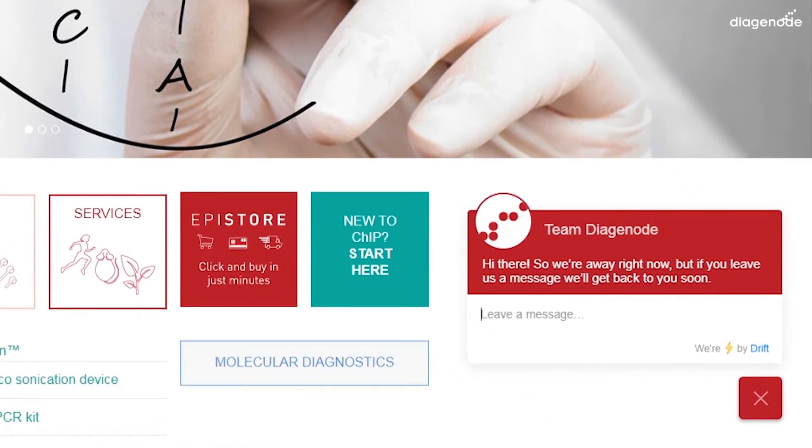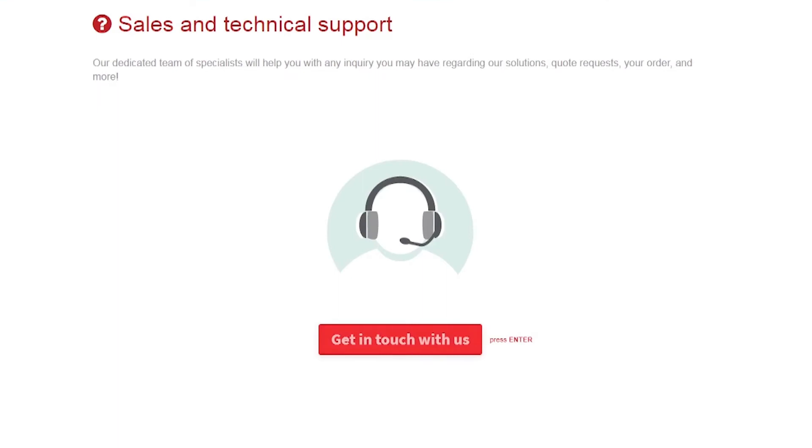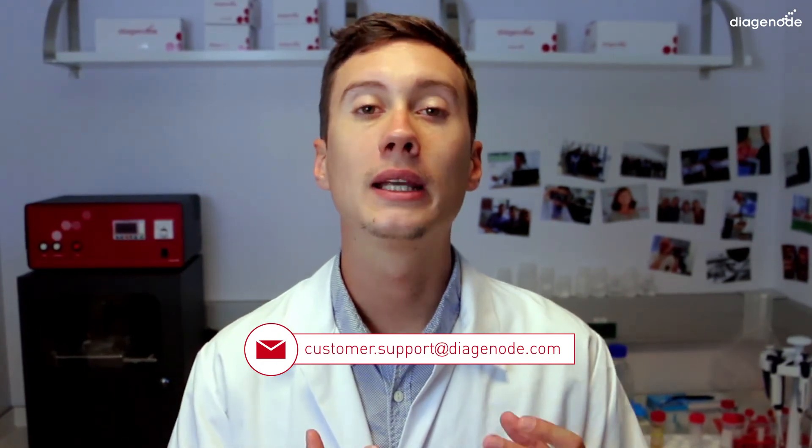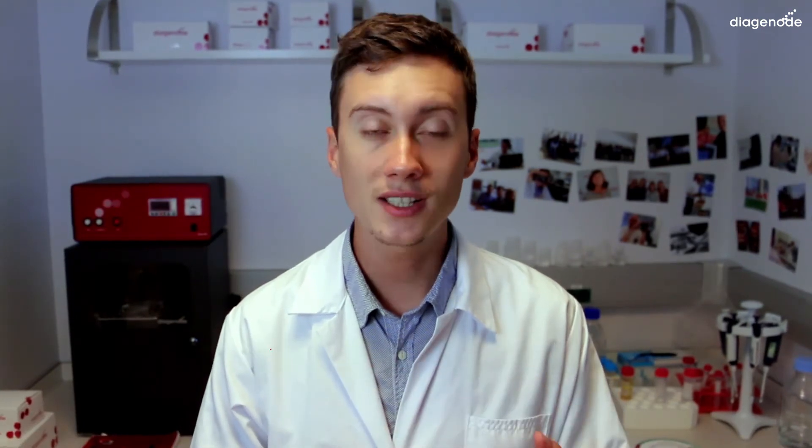You are now ready to use your new BioRuptor Plus. If you want to see how to use it, I suggest you check the next video about good practices, where we will see together how you can use it in the best way. If you have any questions, don't hesitate to reach us by chatting with our crew on our website, by filling the form in the contact section, or by sending an email directly to customer.support.diagenode.com. We will be glad to help you. Thanks for watching — I wish you a lot of pleasure with your new machine and the best results for your experiments. See you for our next video. Bye.